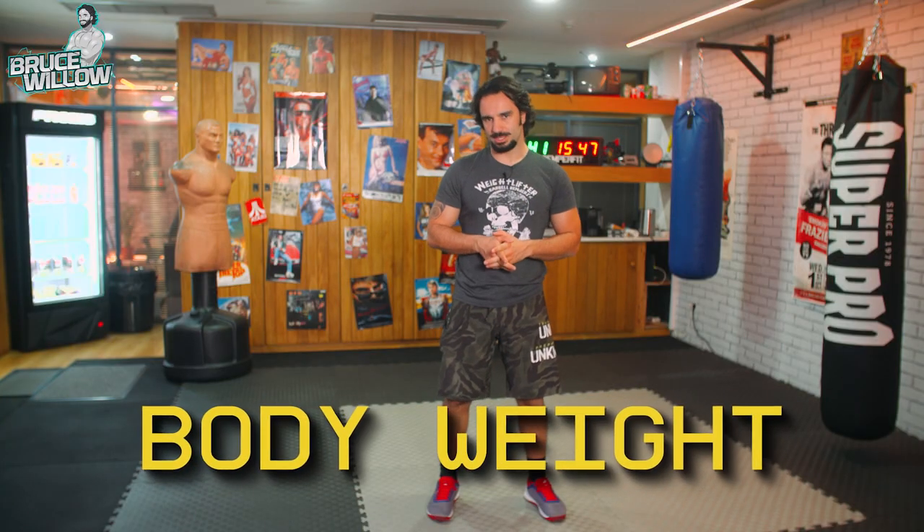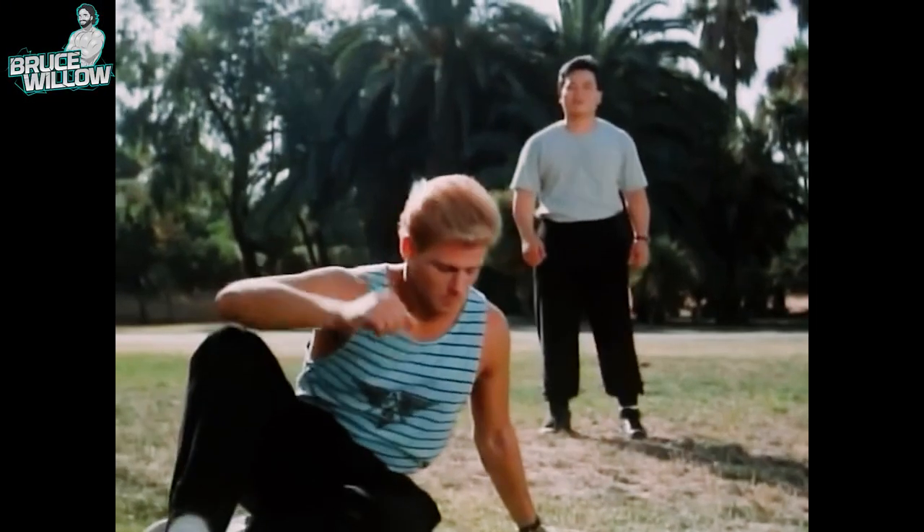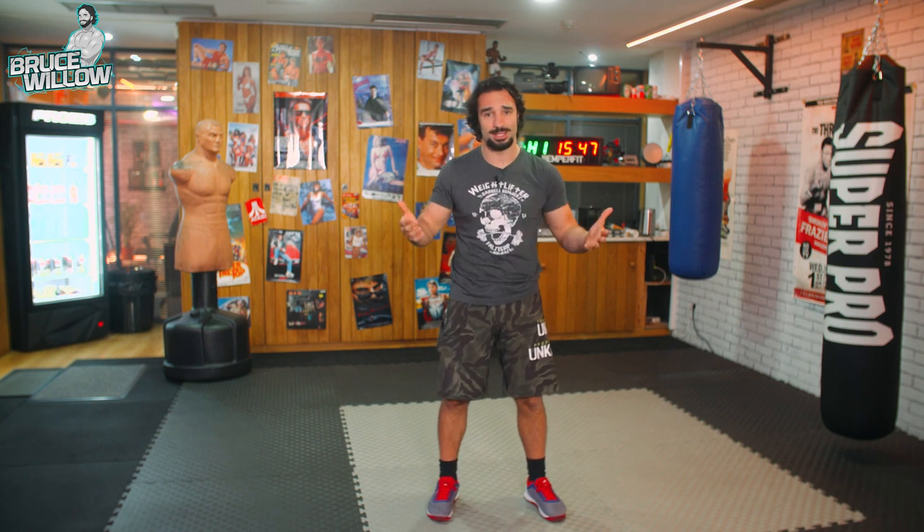So we're going to start with the bodyweight movements. I saw this movie once when I was younger called College Kickboxer — a martial arts B movie — where the master talks about two exercises that I actually used to do quite a lot in my wushu practice. I started practicing kung fu when I was nine years old. These exercises are not only good to warm up, but they're also very explosive and a little bit challenging to do bodyweight-wise.